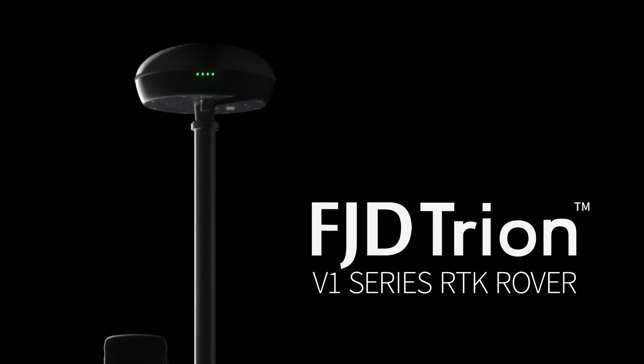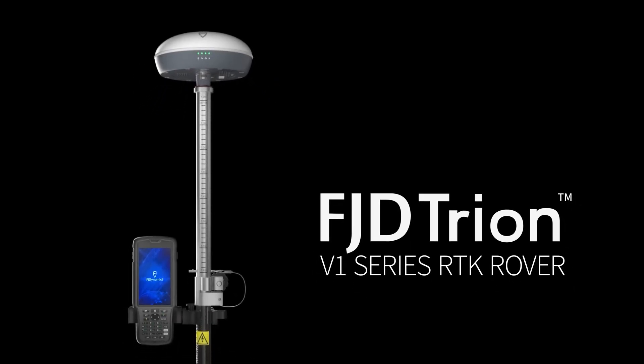We believe that the FJD Tryon V1 series RTK rover will be your trusted measurement partner.